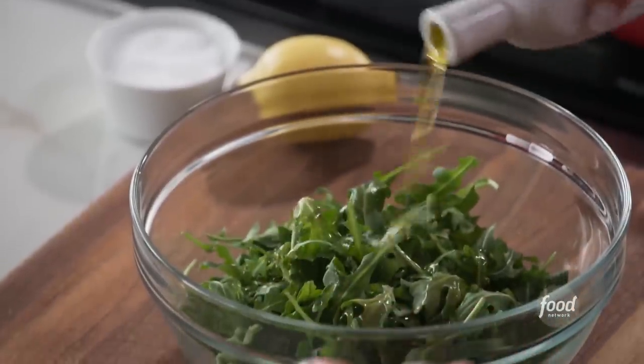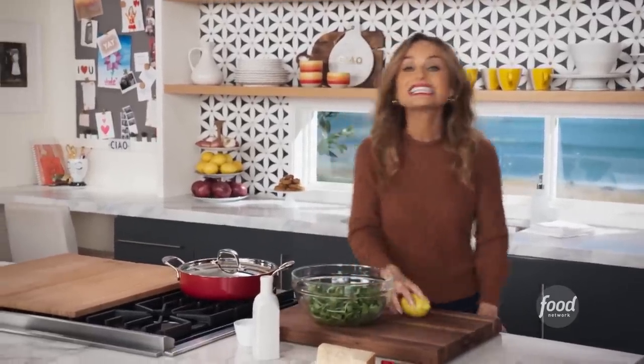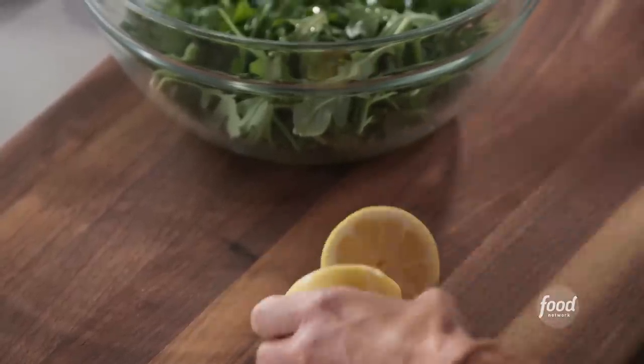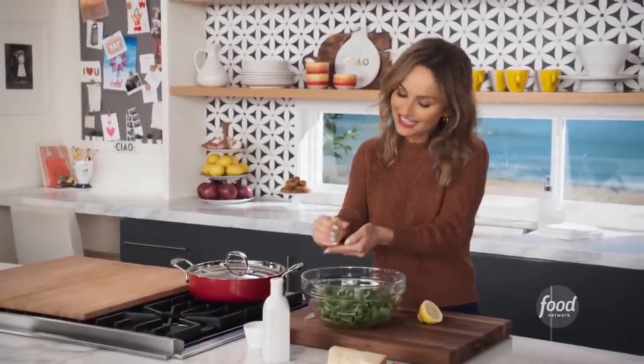In the meantime, I'm gonna dress a little bit of arugula because I'm gonna serve these for me and Jade in little bowls with the arugula on the bottom and the meatballs on top. So I'm just gonna make a very simple arugula salad — just a little bit of lemon juice, olive oil, salt, and some Parmesan cheese. That's just the way Jade and I like it.